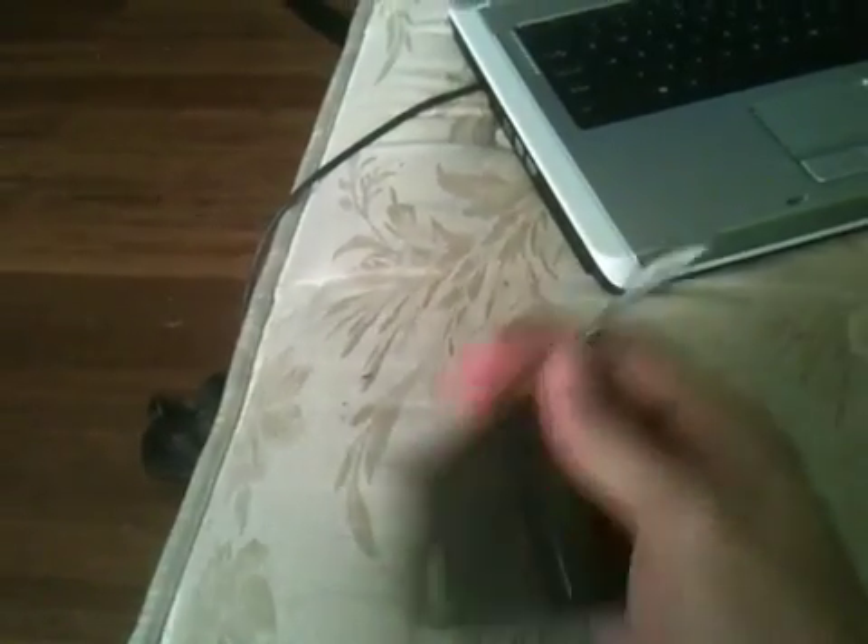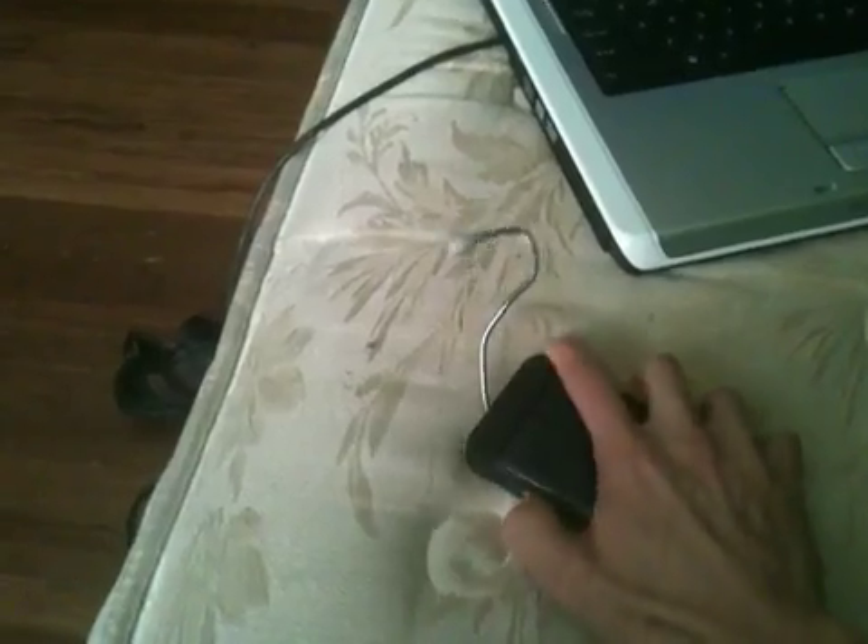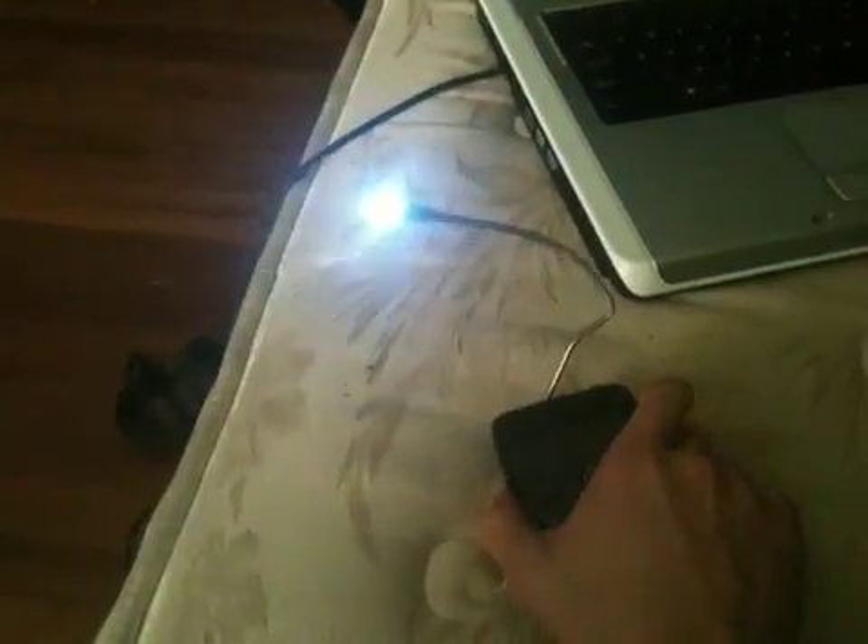It's cool because it's also got this light that came just sort of attached to it. It's like a bendy light. If you turn it on — isn't that neat?